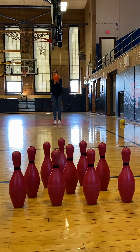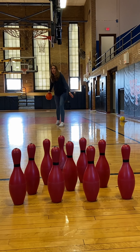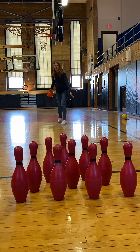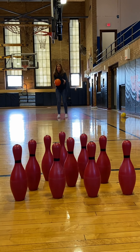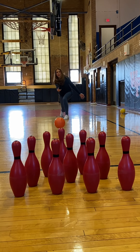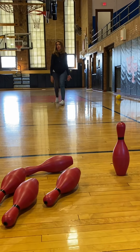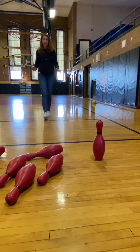So here's my three steps — one, two, three. As I'm hitting my third step, I'm bringing the ball back a little bit past my knee, and then I'm going to come through and follow-through. Steps one, two, three — I bend, I follow-through. Excellent, nice job. So I got nine pins down.